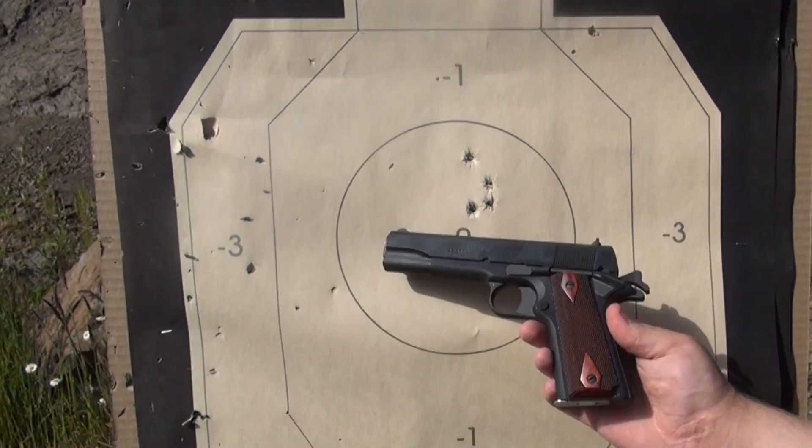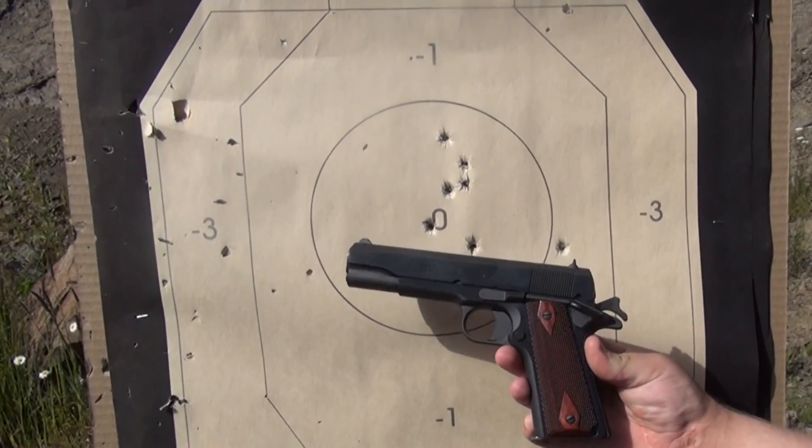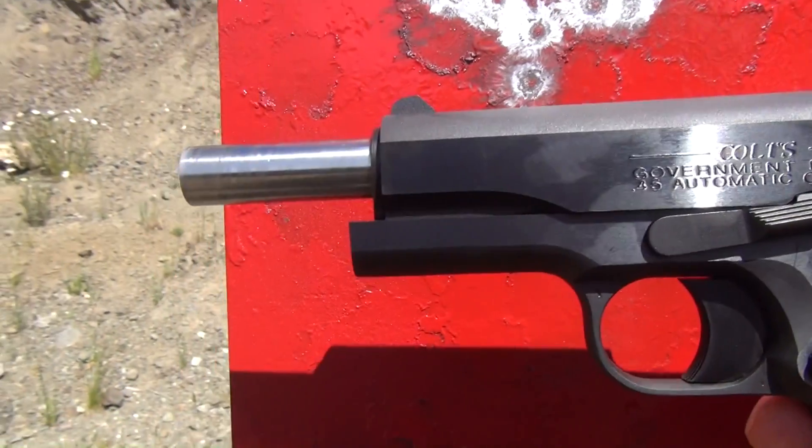Nice shooting, man. Yeah, and zero malfunctions. Very nice pistol. Remember, your Second Amendment is worth protecting.